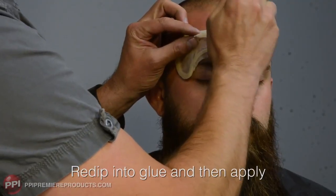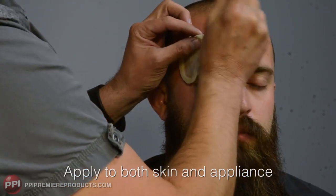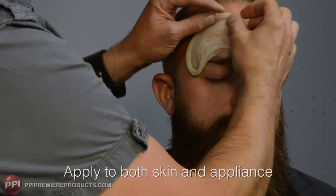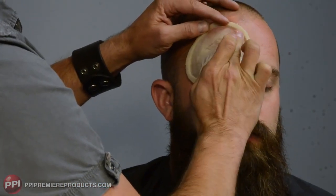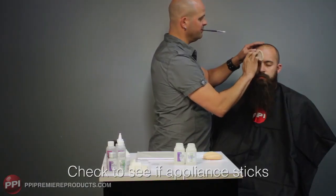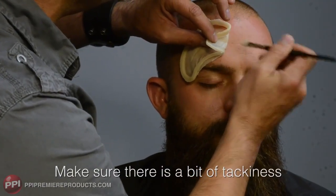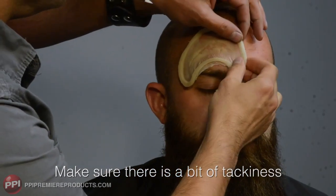Start in the center, working around your perimeter, putting glue on the piece and on the skin, and pushing. Just checking to see if it pulls up. Remember, paint the piece and the skin until you feel a little tack with your brush.